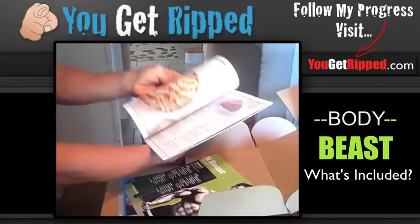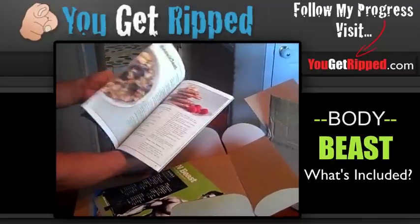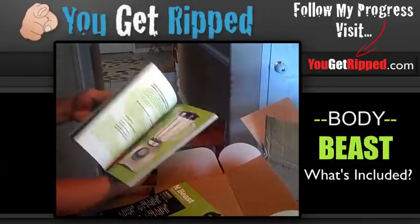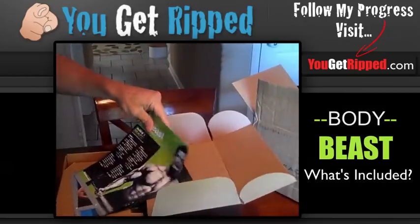Yep, so right here you can see we have nutrition. That's the nutrition plan, supplements, all that stuff. Really cool. Can't wait to look at that more.